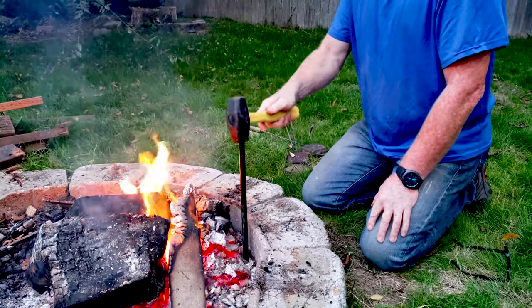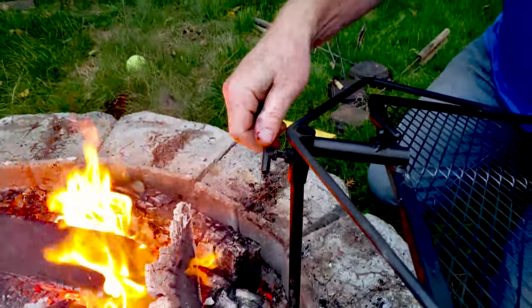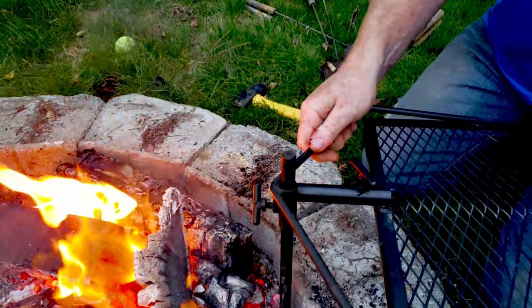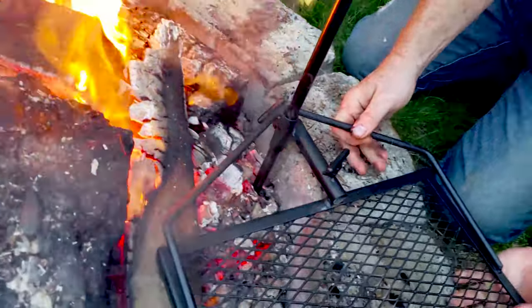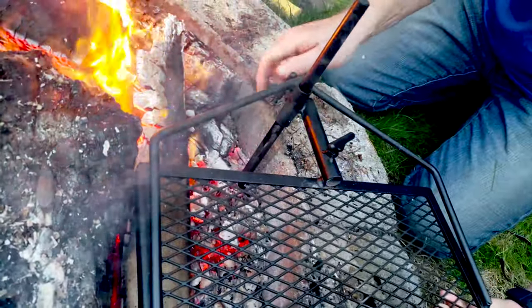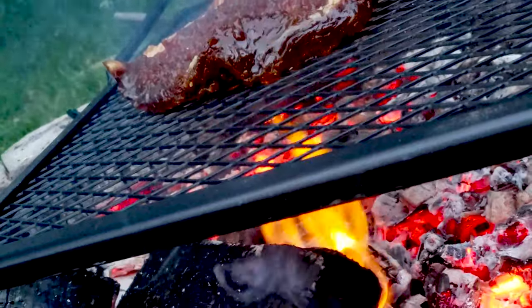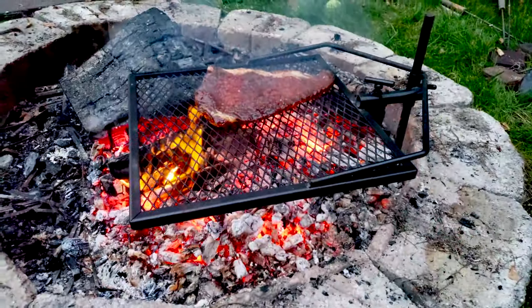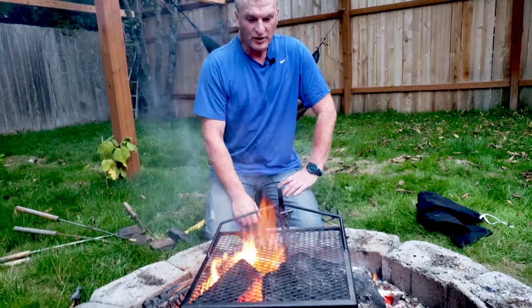One thing to know is that depending on the ground, you're going to have to find a good sturdy spot for that. Now we have this little turn mechanism here, so we'll get it down here. We just tighten that down and rotate that in over the fire. So now we can rotate the grill around.